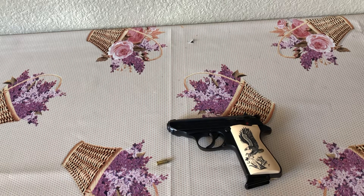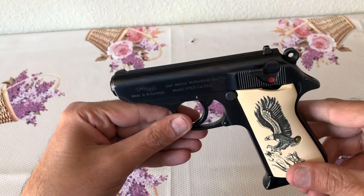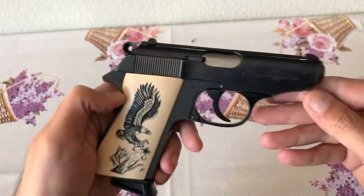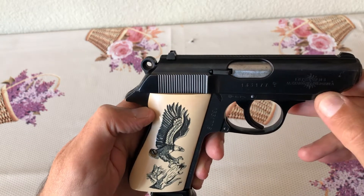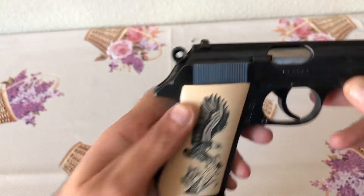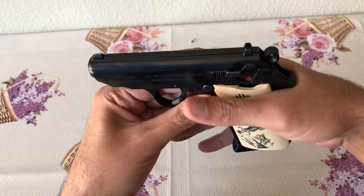Hey, how's it going? Pulling out another old firearm for review. This is the original Walther PPK/S in .22 Long Rifle. This was imported through Interarms Alexandria — looks like it came from Argentina.